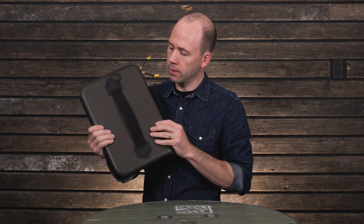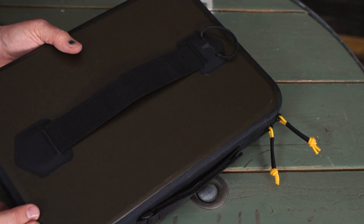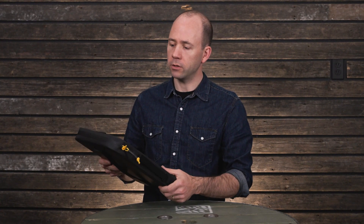On the back, you've got a nice flat webbing handle that allows you to write on a flat surface, no problem, like a pickup truck bed or the hood of a truck.